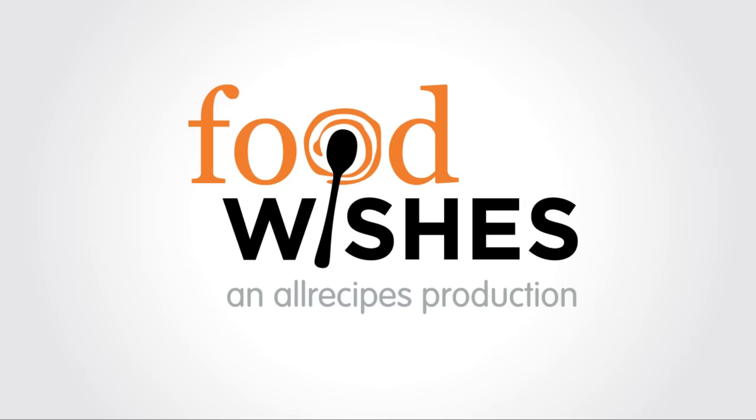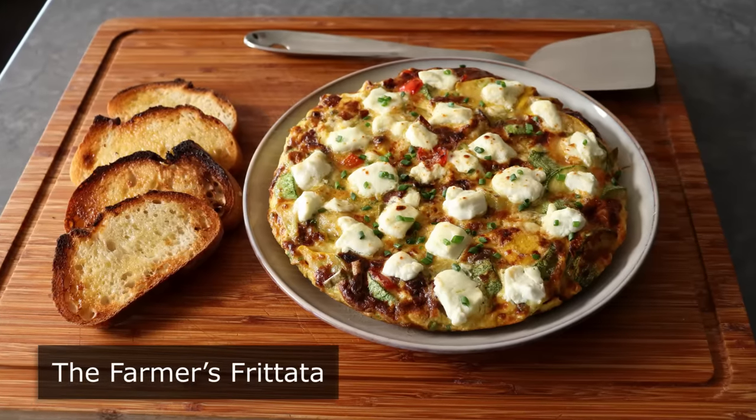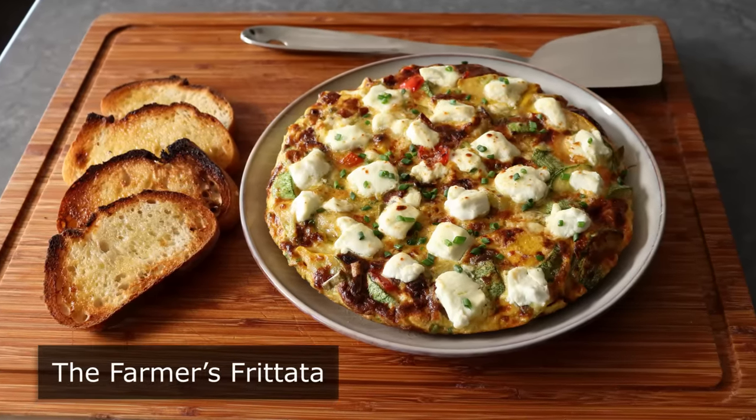Hello, this is Chef John from Foodwishes.com with the Farmer's Frittata. That's right, out of all the types of omelets, the Italian-style frittata is my favorite.